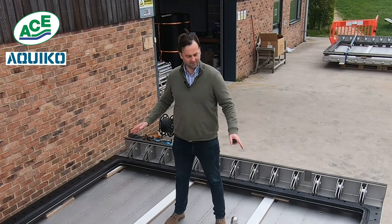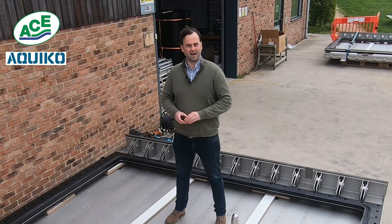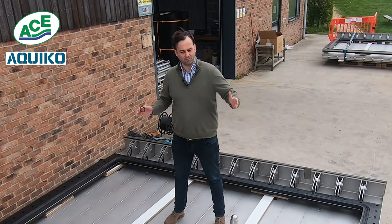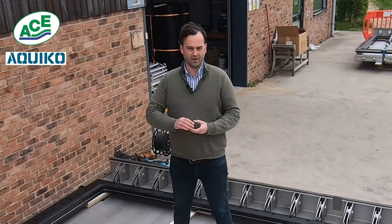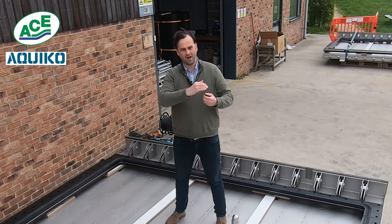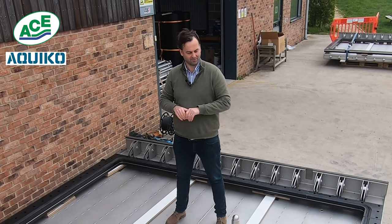What we've also incorporated into these flat valves is an eel damper system. Now, usually we use HDPE valves, which are much smaller, and we use something like this, which compresses. So it holds the valve open, but when the tide comes in, it compresses and allows the valve to seal, holding the valve open for a little while to allow elvers to pass through the flat valve.